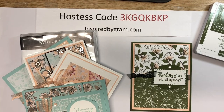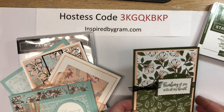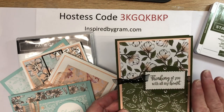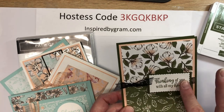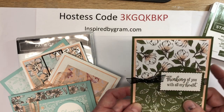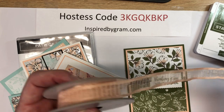Hi, this is Karen with inspiredbygram.com and today I'm bringing you this card we'll be making with the Magnolia Lane designer series paper. We're going to change it up a little bit and make it into a birthday card, and we're going to put some softer colored ribbon. We'll be using the organdy striped ribbon in a petal pink color.